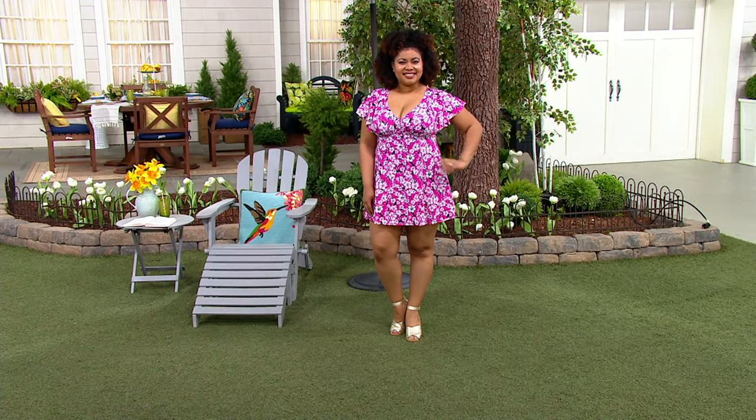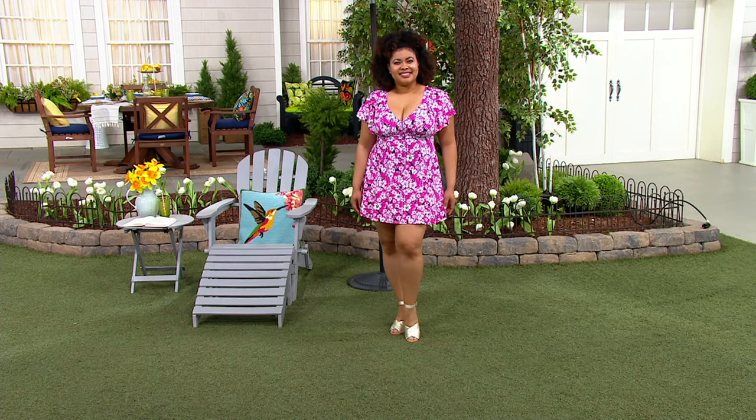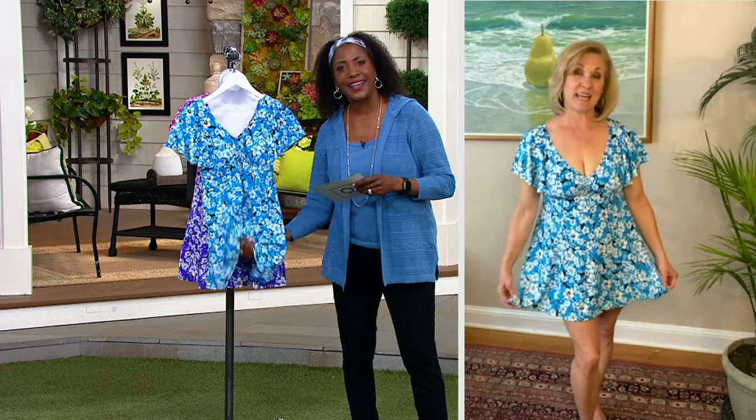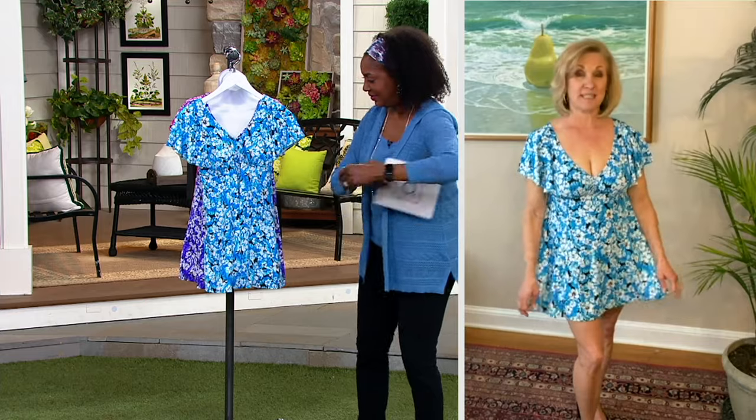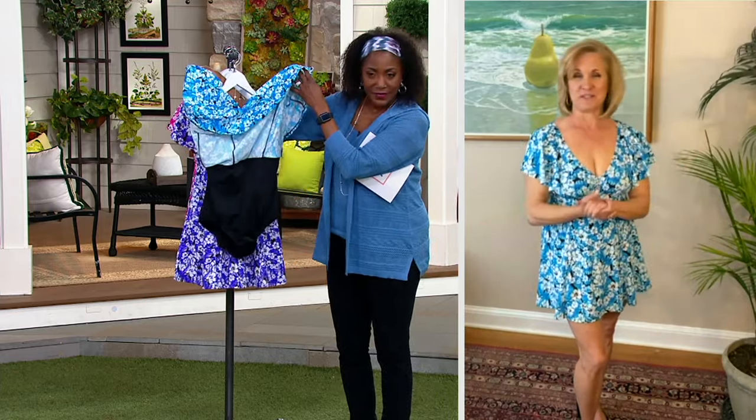$72.80 is the price. This will be the only order of the year in this suit — it's a short season for swimwear here at QVC. Since we're just introducing this today, this is going to be your best chance to get your size in the color of your choice, or multiple colors if you decide.